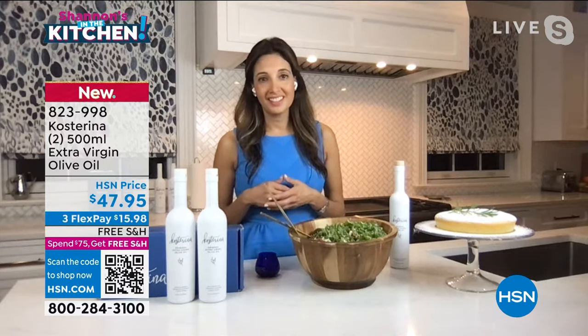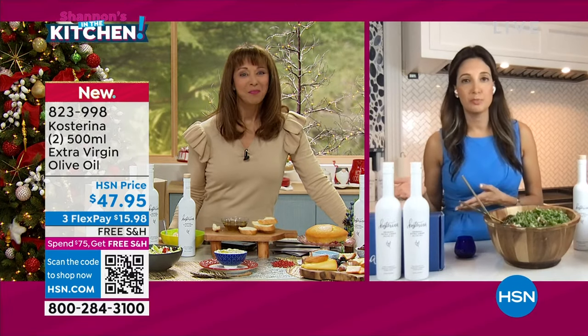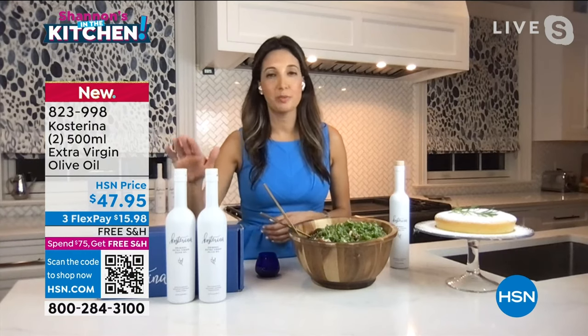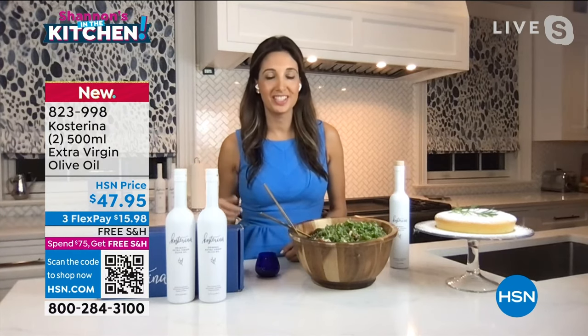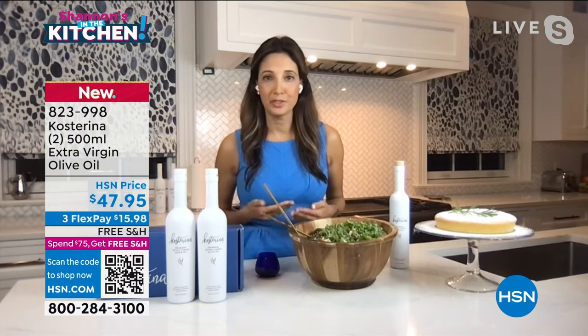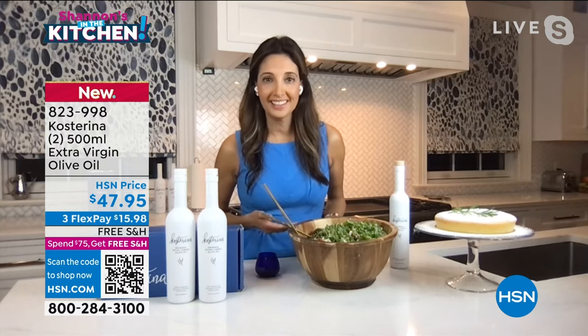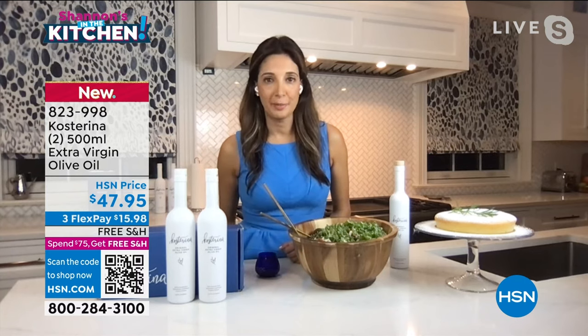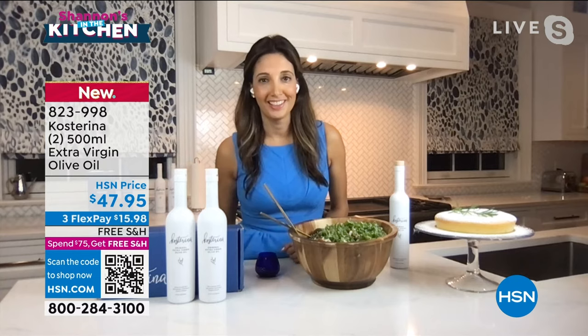I should also mention it makes such a beautiful gift. We have so many holiday parties coming up — it's really the perfect hostess or host gift. Instead of bringing a bottle of wine, everyone loves a good olive oil. Not everyone drinks; you may not know what kind of wine they like. But everyone loves a good olive oil, and I'll guarantee that your friends and family are calling to thank you months after the holidays are over.